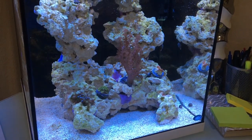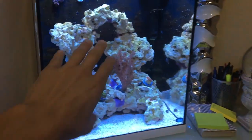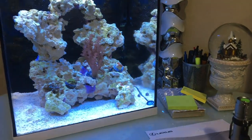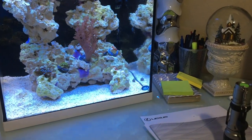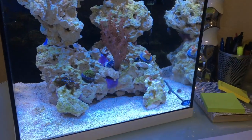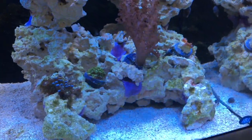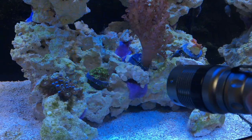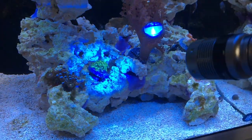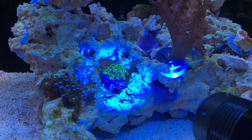Before we end, I want to show it in action. I'll leave my main lights on since the camera doesn't handle the intense blue very well. We're going to check out these zoas here — let's try the strobe mode. Look at that, they think they're in party mode! You can see the fluorescence really pop and I can easily inspect the coral.